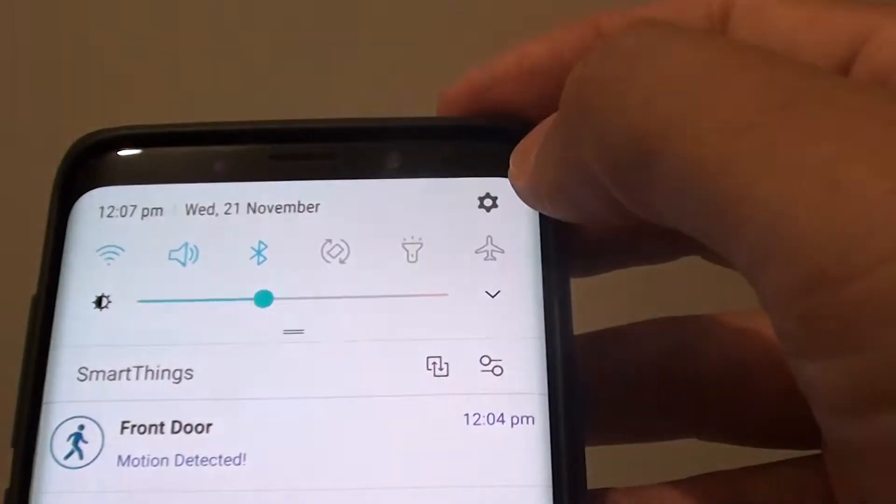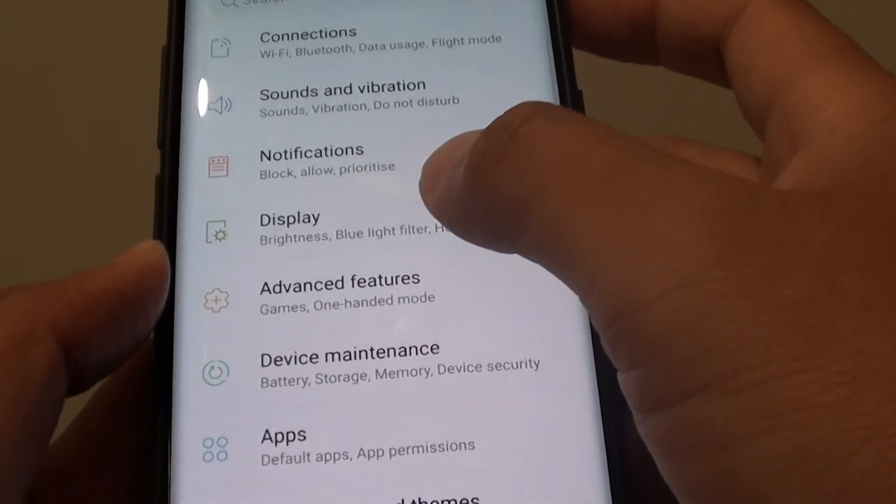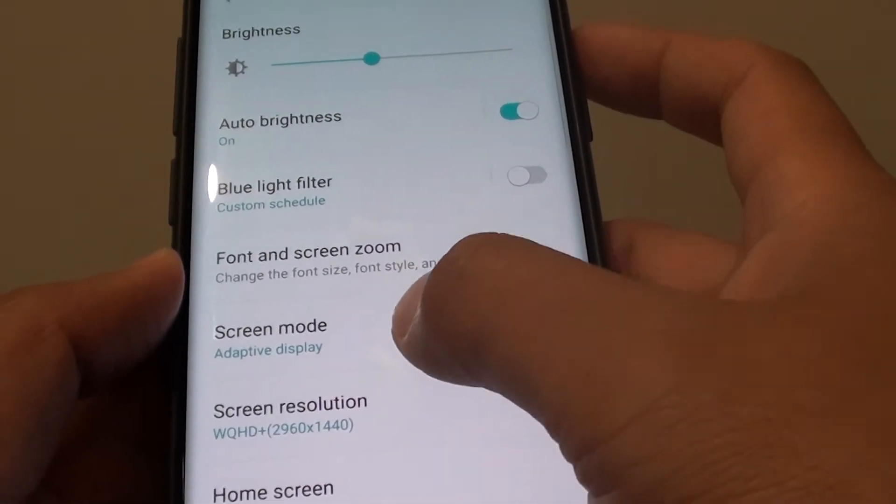Swipe down and tap on the settings icon. Next, tap on Display, then from here tap on Screen Mode.